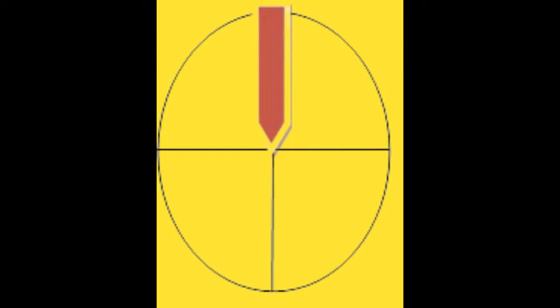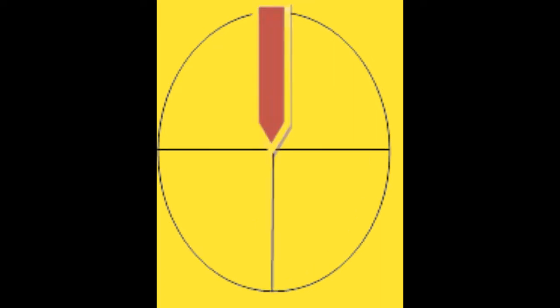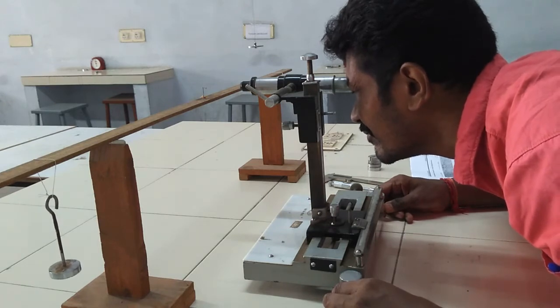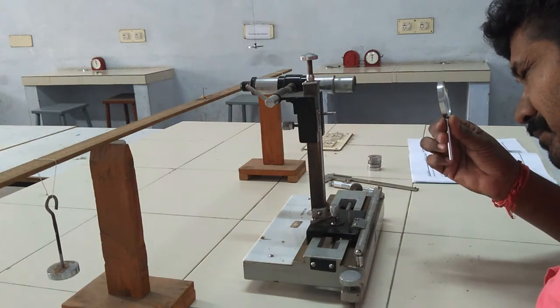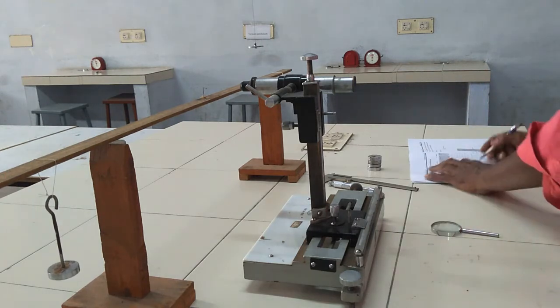After adding 50 grams on both sides, the pointer moves downward. The vertical screw is adjusted and readings are taken for W plus 50. Similarly, we find W plus 100, 150, and 200 grams. The initial W reading is set, and the microscope least count is 0.001 centimeters.